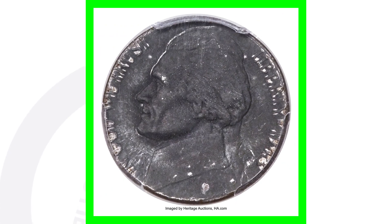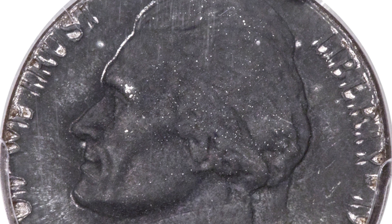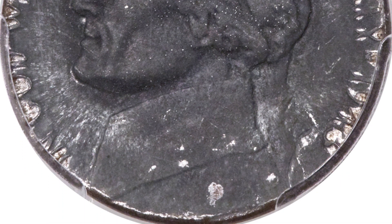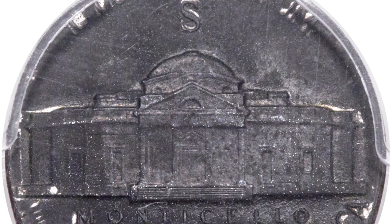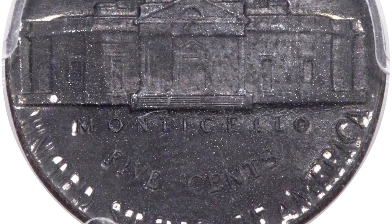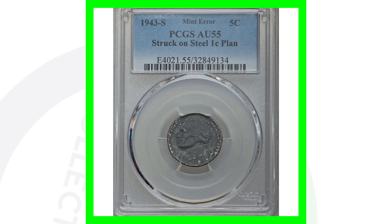This coin is also a 1943 with the S mint mark - a silver nickel. You can see the big S on the reverse. It looks strange, kind of damaged, but the design is being cut off the Jefferson nickel - the lettering around the rim on both the obverse and reverse - because this coin was actually struck on a steel planchet. When they produced the steel pennies, a Jefferson nickel design was struck on that steel one-cent planchet. This coin sold for over $2,900 - nearly a $3,000 coin.